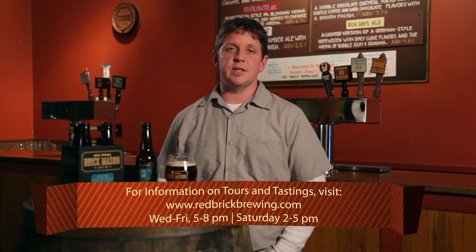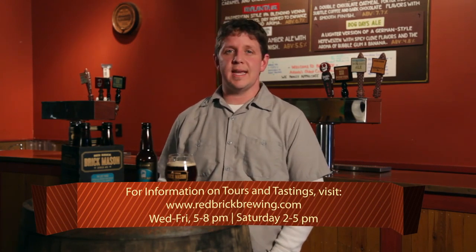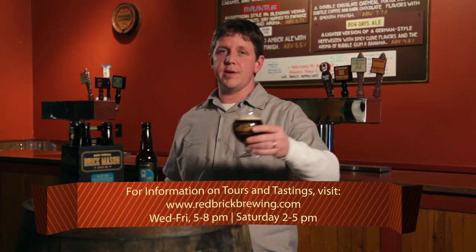We're really proud of the Lost Years. We hope you enjoy it as much as we do. You can find the beer throughout the southeast, but we'd really love for you to come down to the brewery and enjoy it here with us. For more information about the Lost Years and the brewery, you can visit our website, get information on tours and tastings, and remember, enjoy a beer from around here.